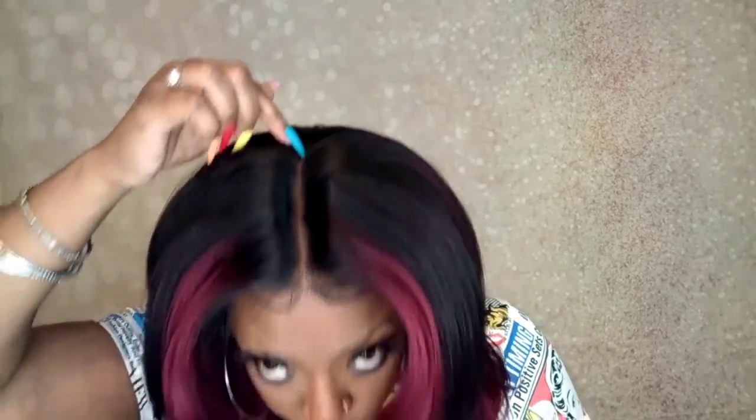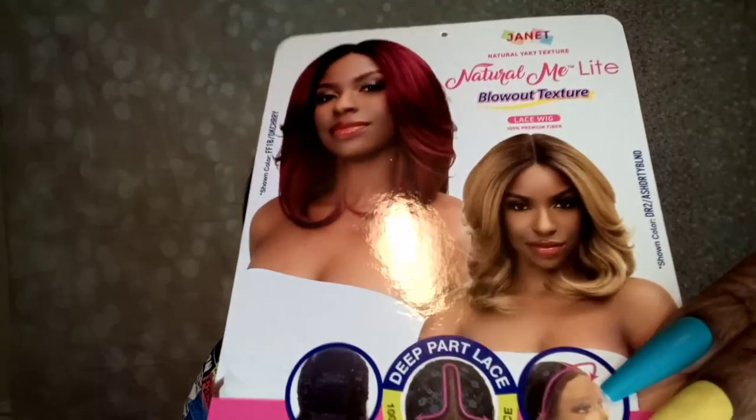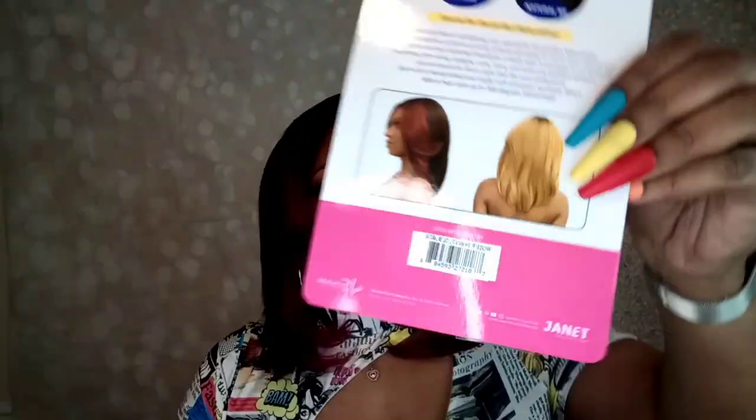Now I'm bringing you Ayana, and Ayana is in the color FF1B Dark Cherry. The 'FF' stands for face framing — that's what these face framing highlights are right here. It does have a deep part lace that goes from the front all the way back to the middle, which adds to the naturalness of the unit and makes it look more real. Looking at the stock card models, I'll be honest — some pictures sell it better than others, and they sometimes don't capture the full effect.